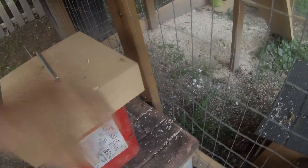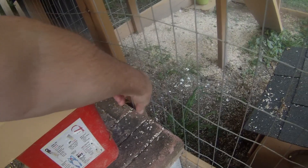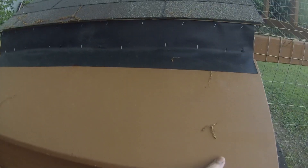This is going to be the watering system. I'm waiting on some nipples and I'm going to run a pipe from here into there, and then the nipples — they'll be able to get water that way. This is how you can retrieve the eggs.